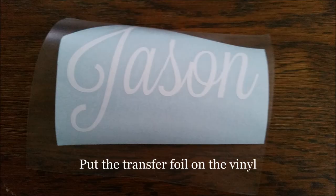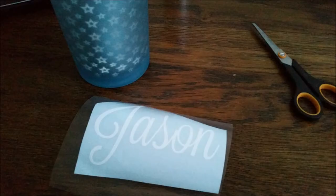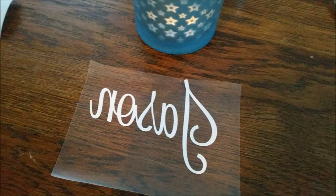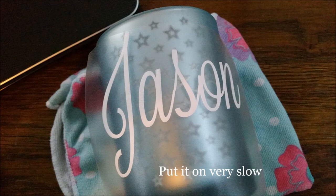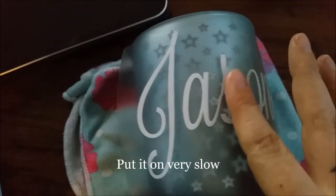Put the transfer foil on the vinyl. Put it on very slow. Very slow.